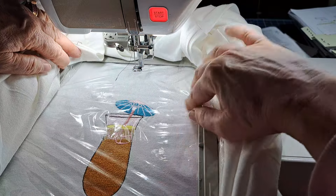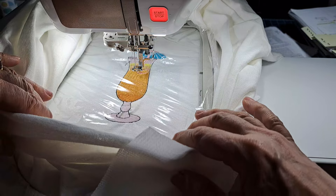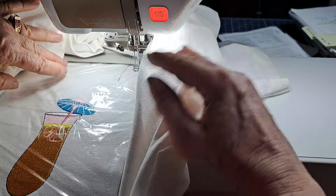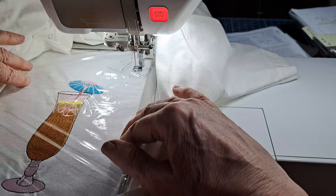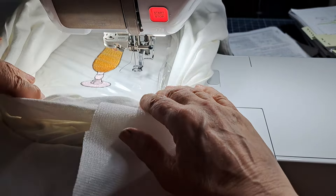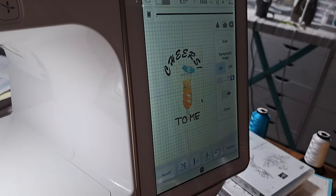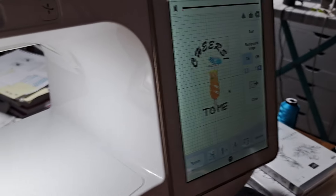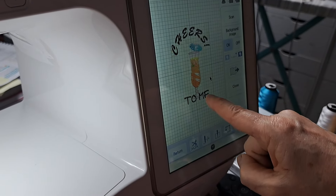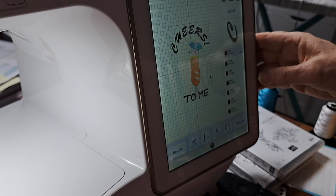I'm holding the fabric up a little bit. These t-shirts feel like cheap cotton to me, even though we pay a lot for them — but we use them because that's all we get in the craft stores. Now that I've scanned it, look at that — it's showing me that the words are going to go on top of my glass design, and I do not want that. So I'm going to close the scan screen.